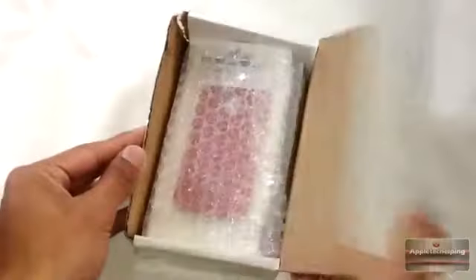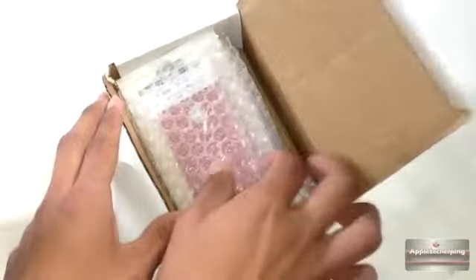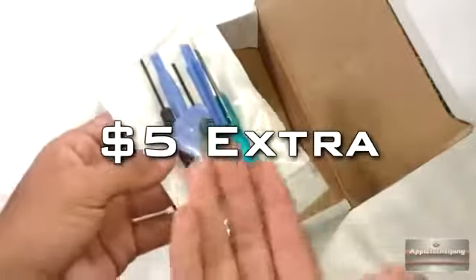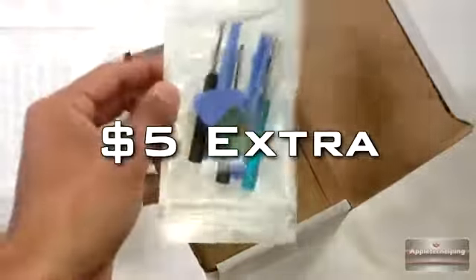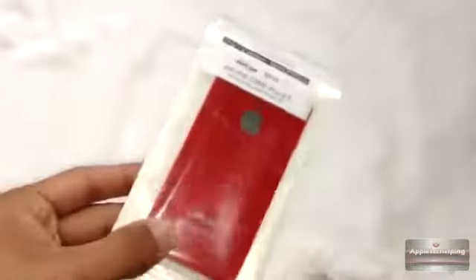Let me just open it, just flap it open just like that, and here are the products inside. The first one is of course the backplate for your iPhone 4. If we go to the side, you can see that you get another kit — now this kit costs five dollars extra, so if you want this kit included you will have to buy it separately. I want to thank them for sending this in the package so I can open the back of the iPhone.